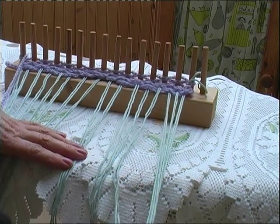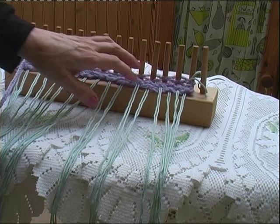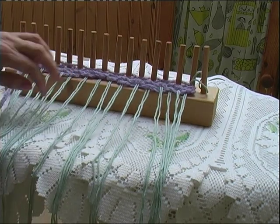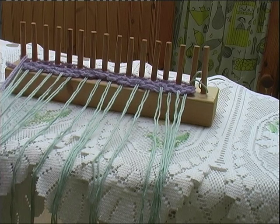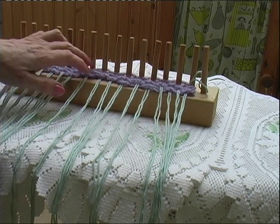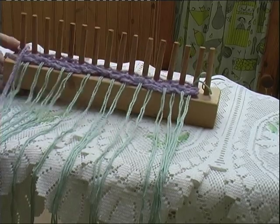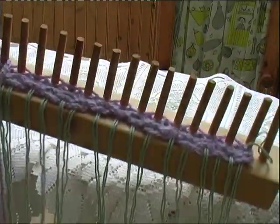They do come along very quickly. If it doesn't appeal to you, I find it's the sort of thing that children like to do, because it's easy and it's quick. It's not like knitting, where some find it difficult, or some weaving looms which are quite intricate. But this is fairly basic and it works quite well.